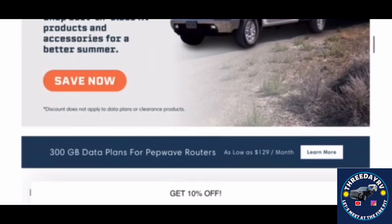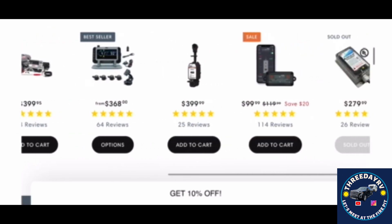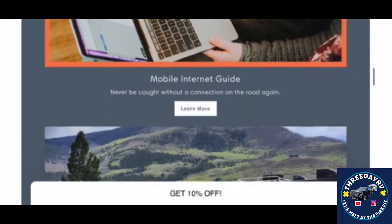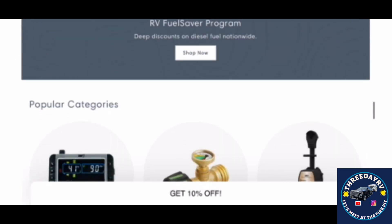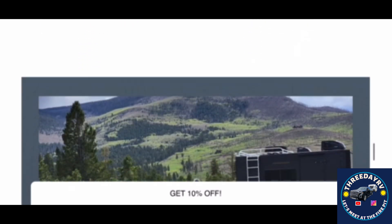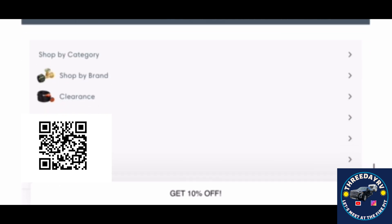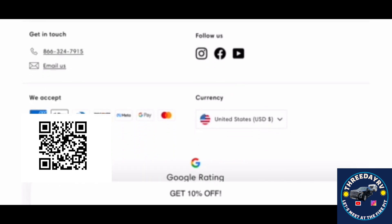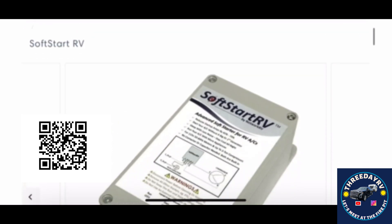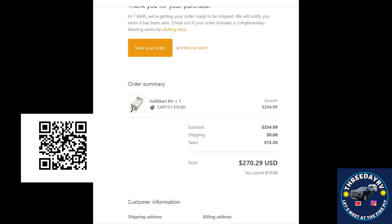We want to give you the link to this product and show you the other things TechnoRV offers. They have all kinds of instruments — tire pressure monitoring, propane gas stops, power monitoring and filtering equipment. If you plug into a park it'll tell you if you've got good power or bad. Check out TechnoRV — I'll provide a link you can scan with your phone to go directly to the soft start. The great thing about getting it from TechnoRV is they have a full engineering staff to help you. Just communicate the make and model of your unit and they'll make sure they have the right one for your needs.